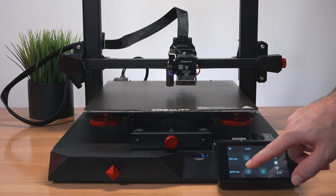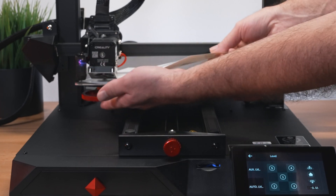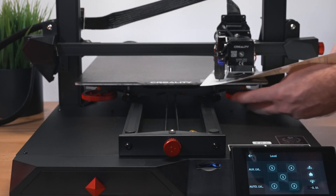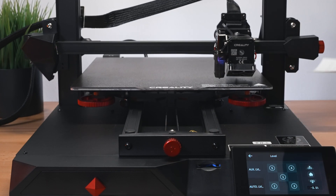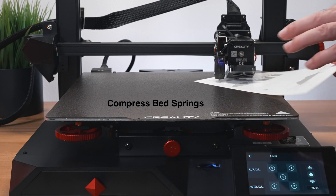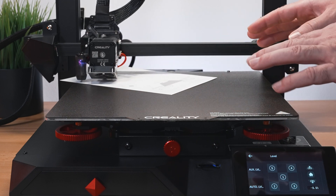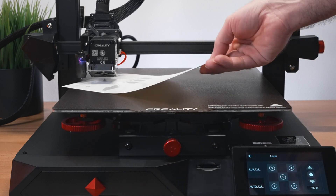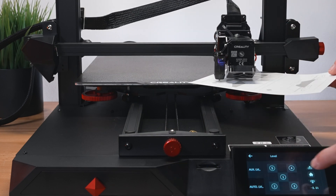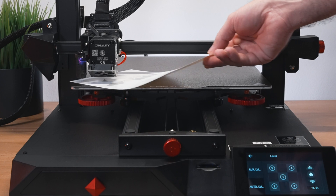Clicking on corner number two takes us to that corner for manual leveling. Using the included paper sheet, we set the gap with a slight drag between the nozzle and the bed. The large aluminum knobs feel really good. One tip: if your knobs aren't run down all the way, do that first so you can go up from there. Because the bed is quite large, changing one corner affects the others, so you need to go around at least three times. After three passes it's leveling out really nicely.